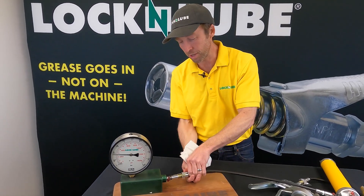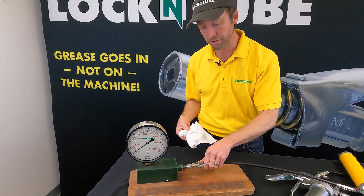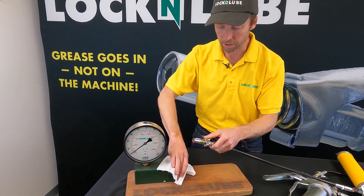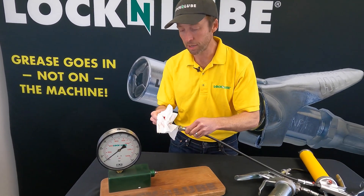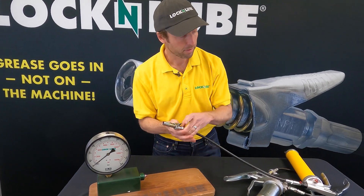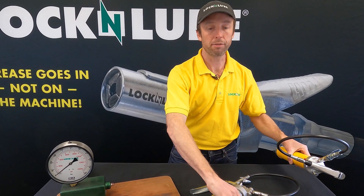At whatever we were — 3,000 or 4,000 PSI — it still easily disconnects with the thumb lever. We'll take the grease out of our pressure gauge, clean that up, and now we're gonna do the same thing with the L&L 353.